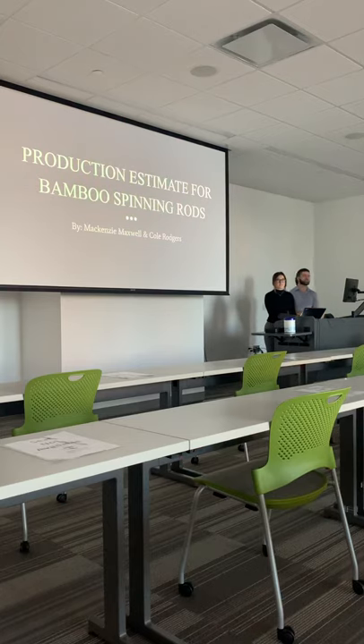I'm Cole Rogers. This is McKinsey Maxwell. This is the production estimate for bamboo spinning arms.